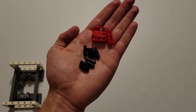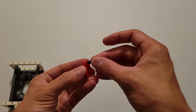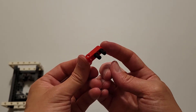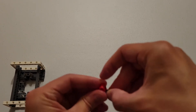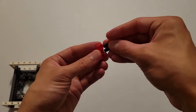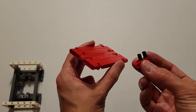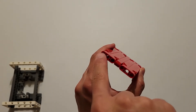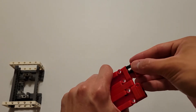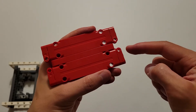Now you'll be needing eight black pins and four of those red pieces that have two beam holes and an axle hole. On each of these red pieces, insert a black pin into these two holes. You will need to make three more of these, so you should have four identical pieces. Attach the two black pins into these two holes and these two holes on both sides. All your axle holes should be in the middle.